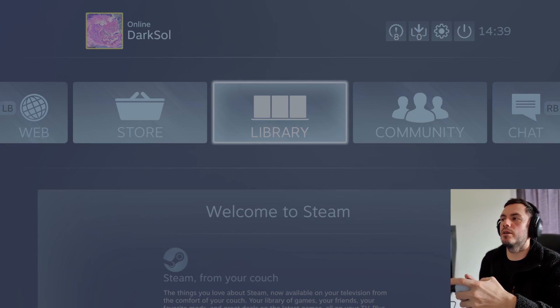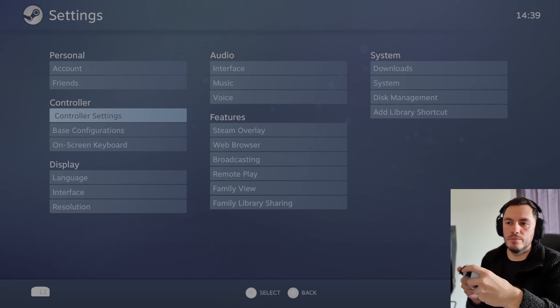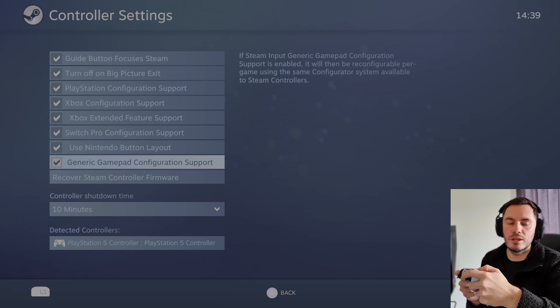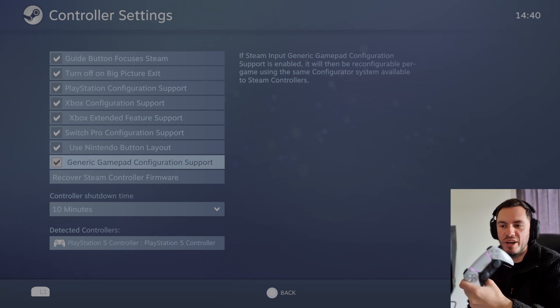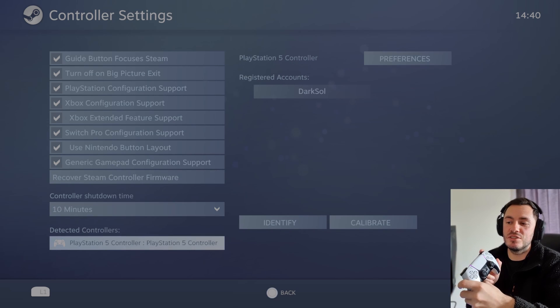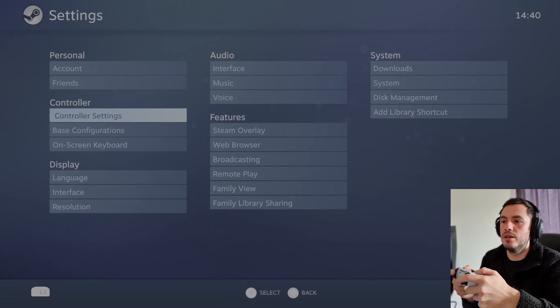Now you can use the controller. Go to Settings, then Controller Settings, and make sure everything is activated — turn it all on. When I tried to use this before and it wouldn't work, I only had PlayStation Configuration Support on and Guide Button Focuses Steam. But I activated everything. Then go down to PlayStation 5 Controller and identify it — you can feel it vibrating, which means it's recognizing it.